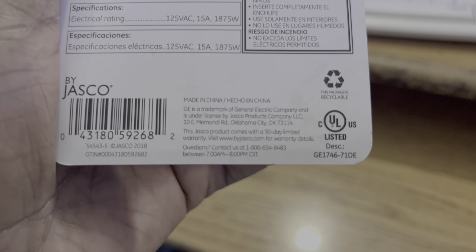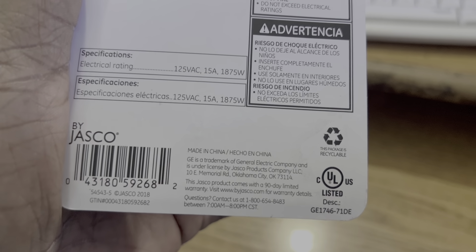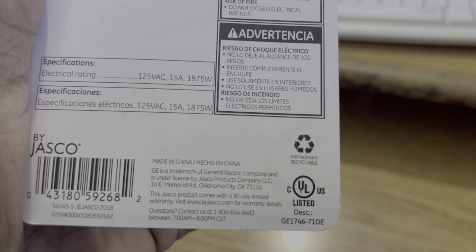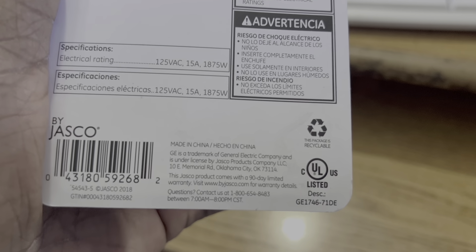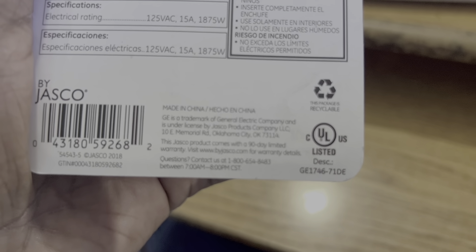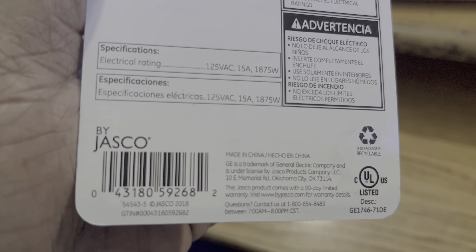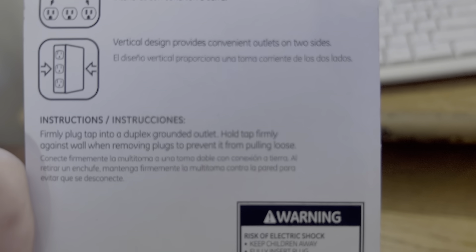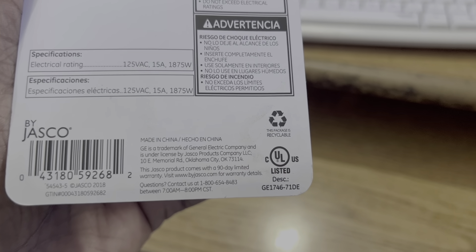It doesn't say where it was made, but I can almost imagine it's made in China even though it doesn't say so. The brand is Jasko — never heard of them. The model number is 54543. Unfortunately it doesn't tell you where it was produced or made, but it's probably made in China.